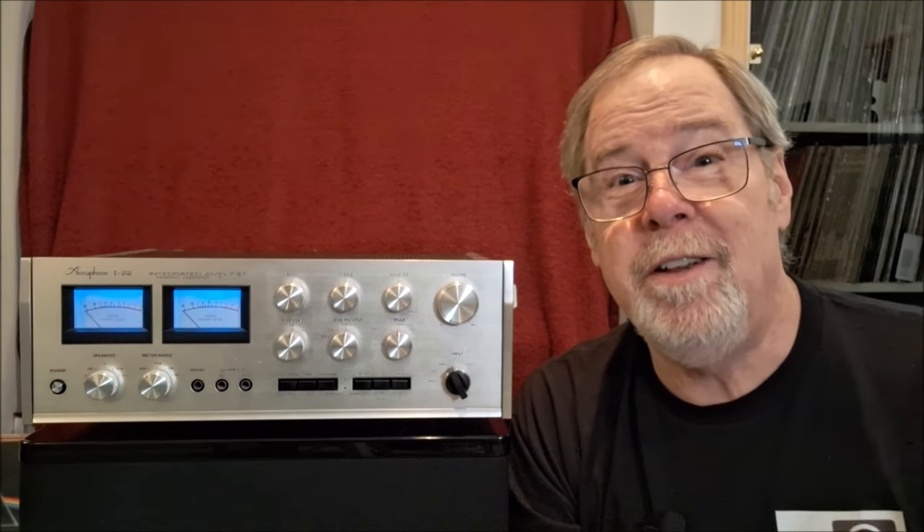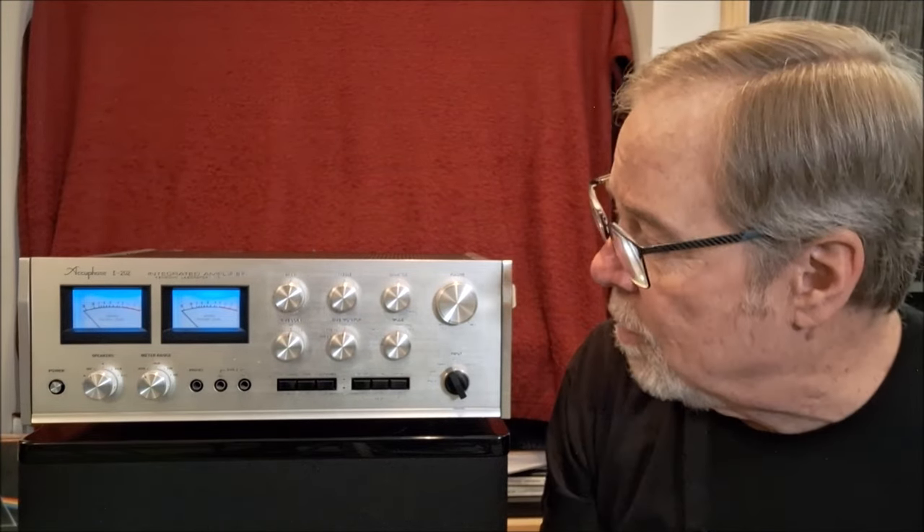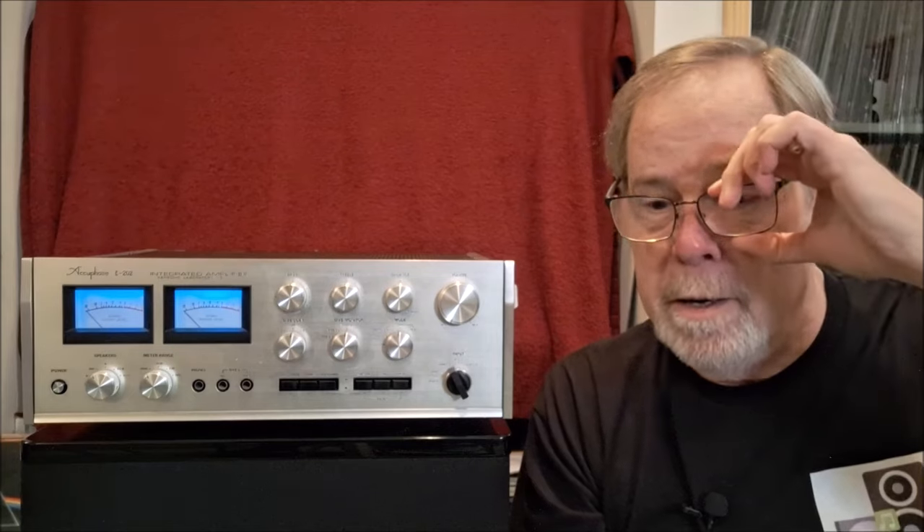There you are — the Accuphase E202 integrated amplifier. What a beast. What a magnificently well-engineered, well-constructed piece of audio gear. I haven't seen anything like this in a great many years, other than some really high-end stuff. All the quirks and features — like Doug DeMuro would say in his auto reviews. It's a beautiful piece. Thank you so much to Kevin Mall at Sky Labs in Des Moines for loaning this to me.